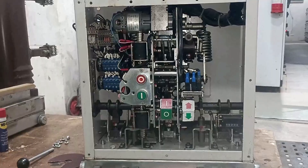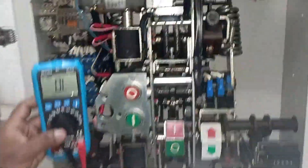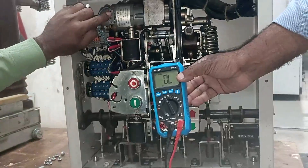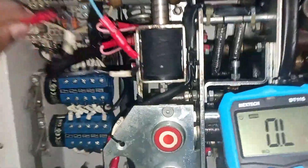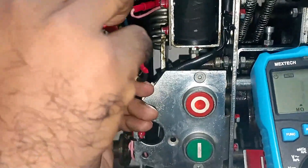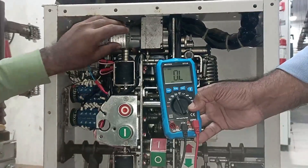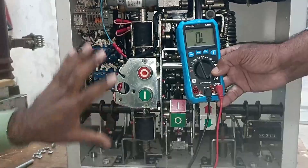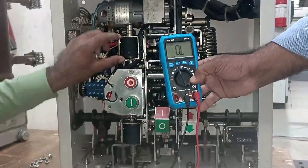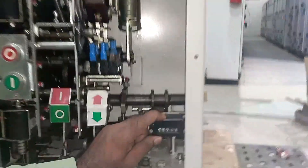During maintenance of the breaker, we have to measure the resistance of the coil and the motor. I have a multimeter here set to the resistance position. To check the motor resistance, connect the multimeter probes with the motor wires. We are getting a motor resistance of 39.6 ohm, which means the motor is in proper condition. In the same way, we also have to measure resistance of the tripping coil and the closing coil. By comparing with the data sheet or previous maintenance records, you can determine whether the coil is good or faulty.